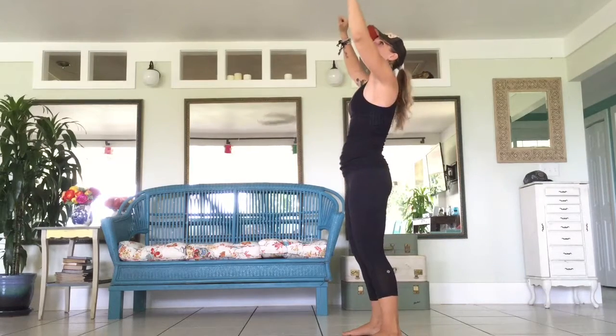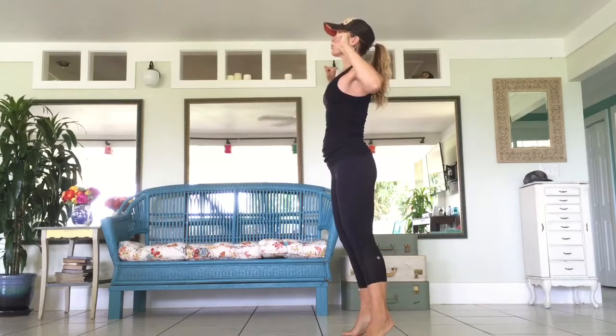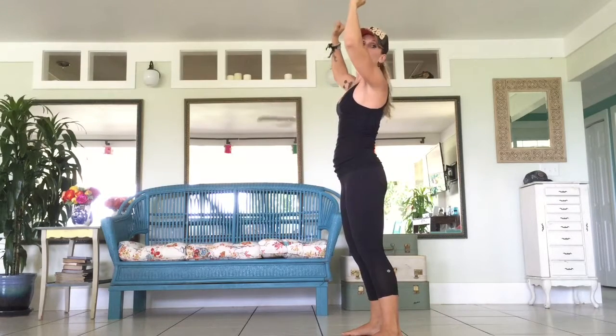Reverse pull-ups are a good way to start doing pull-ups. You take something underneath the bar so that you can jump up, get your head over that bar, then slow on the negative all the way down.